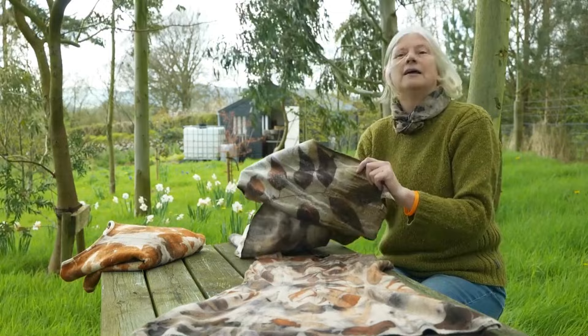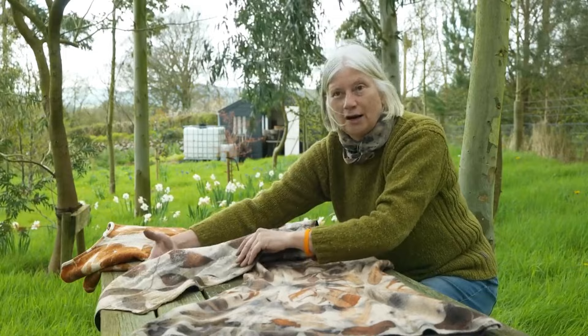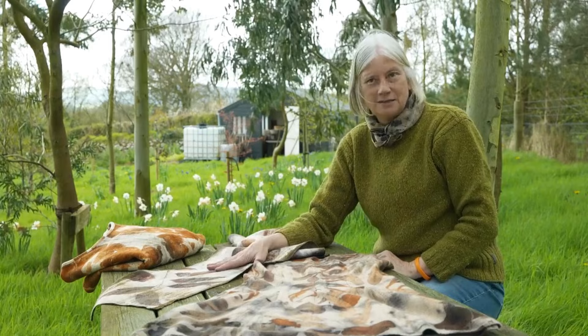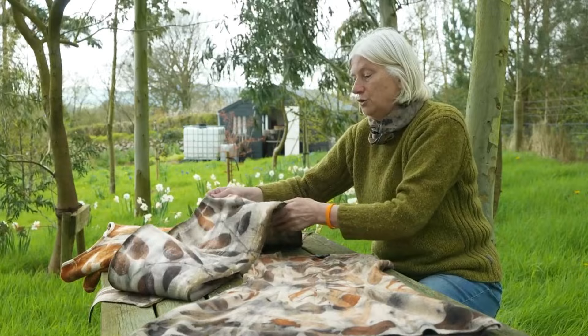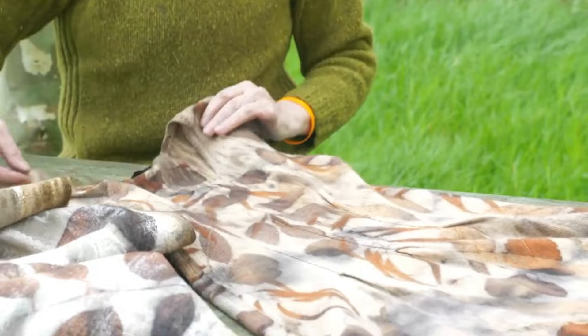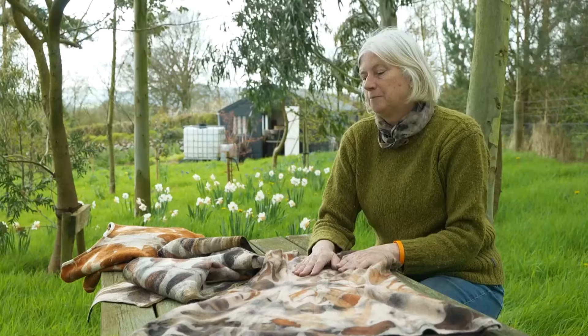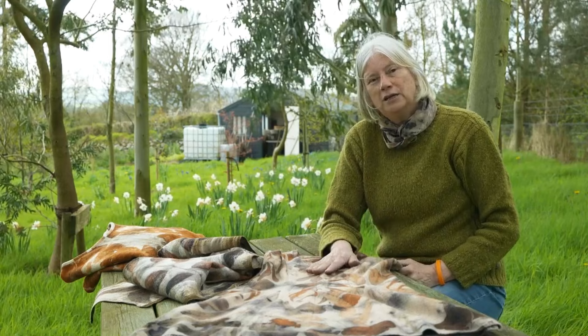The easiest fabric to eco-print without mordants is protein-based - anything that's come from an animal: wool, cashmere, mohair, and felt. This felt scarf combines silk on one side and wool on the other. I printed it quite a number of years ago with leaves from the eucalyptus tree behind me. We're now going to set up an eco-printing pot and I'll share a tutorial on how to eco-print using onion skins and, if you wish, eucalyptus leaves.